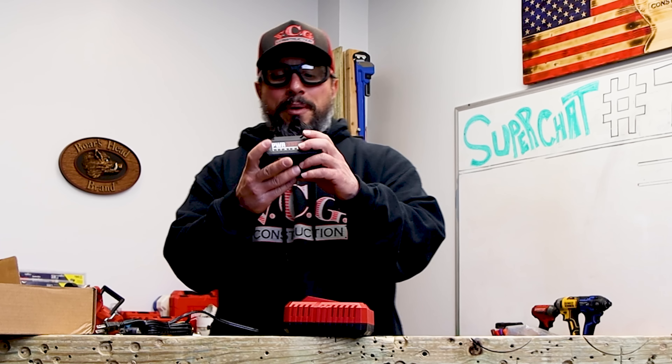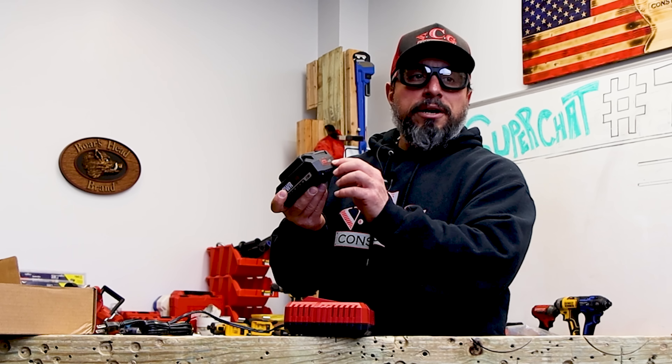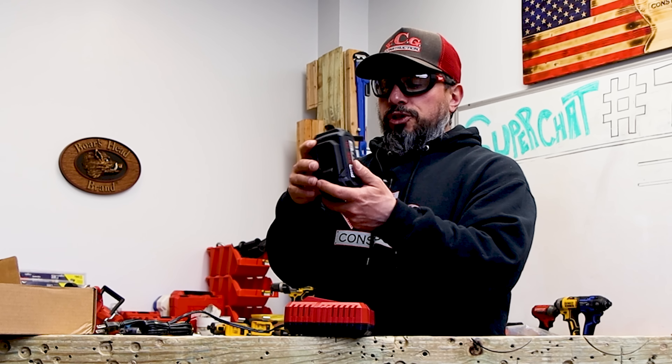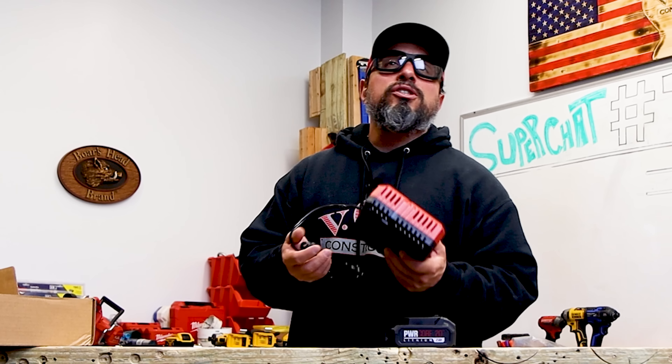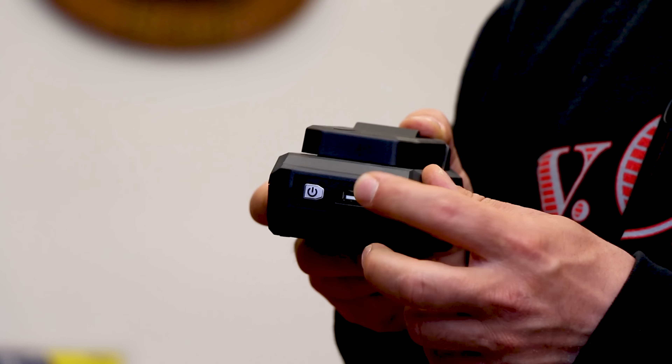Second out of the box is their auto power jump charger for their 20-volt max line of tools. What's great about this: if your 20-volt max battery was totally out of juice and you had one or two more screws to drive, you can pop it on the jump charger and within five minutes you get 25% charge. You'll see we have one bar here — if you were totally dead you'd get that first bar charged up and be able to go back to work.